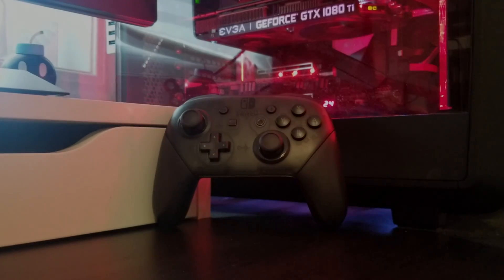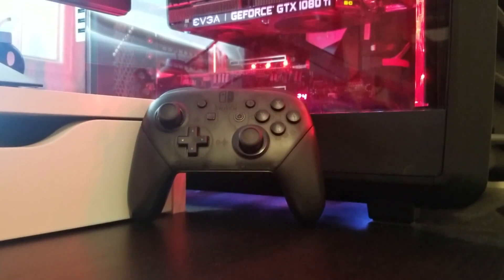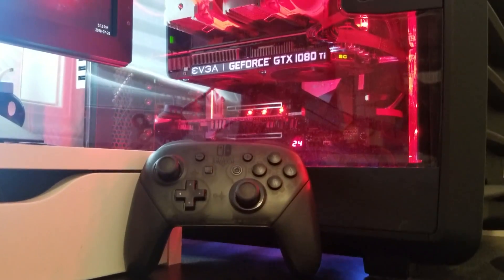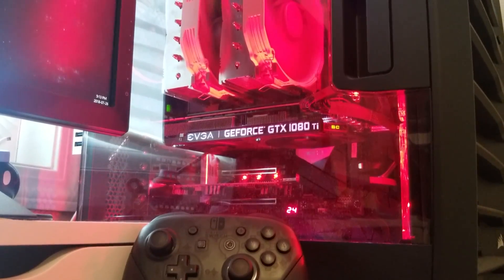Hey, what is going on guys? Danny here, welcome back to the channel. In this video, I wanted to show you guys how you can connect a Nintendo Switch Pro Controller wirelessly to your gaming PC and use it to play games.